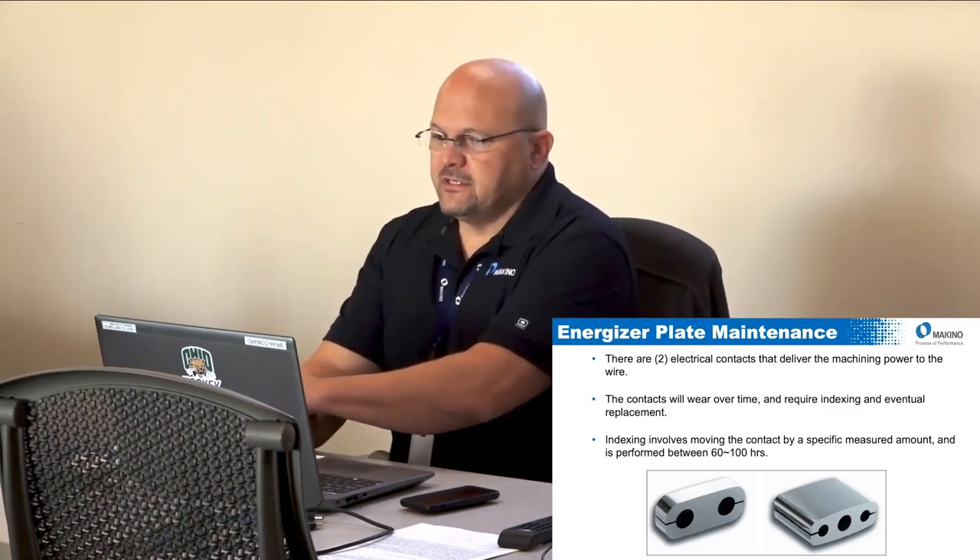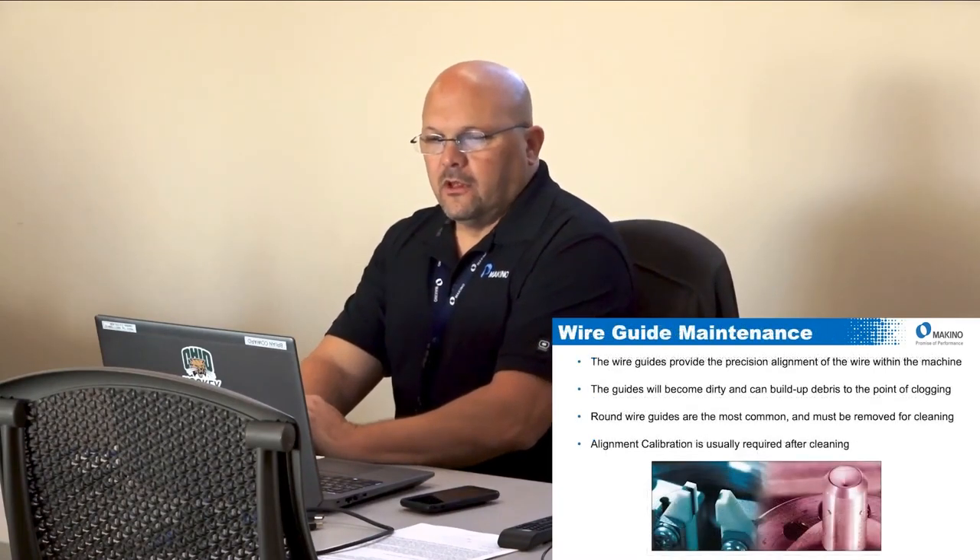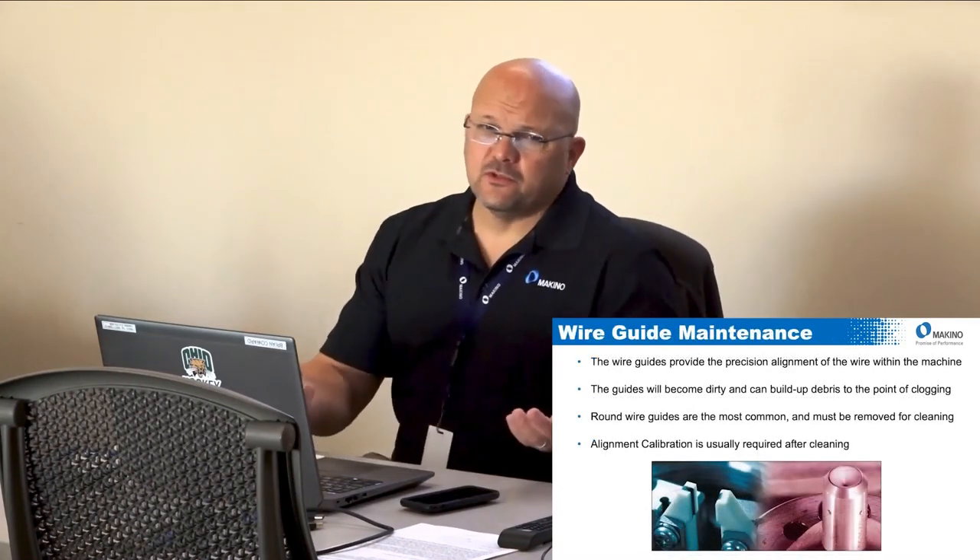The energizer plates — there are two contacts, upper and lower head, that deliver power. They wear over time and need to be replaced or indexed. On a standard Makino machine, a standard energizer will last anywhere between 600 to 1,000 hours. There is also a long-life energizer alternative. That range depends on how much roughing versus finish cutting you're doing.